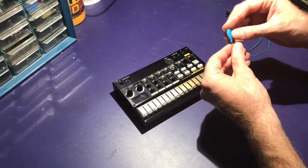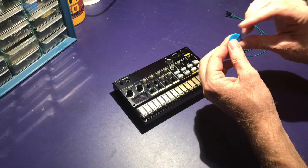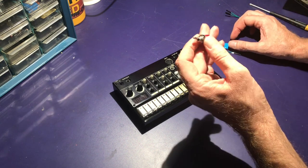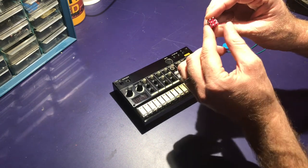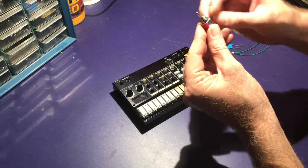I'm going to be using a 104, or 100 nanofarad capacitor, in the largest size I could find. I'm going to be doing it a little differently where I'm going to be using a switch — a double pole, double throw, on-off-on switch.